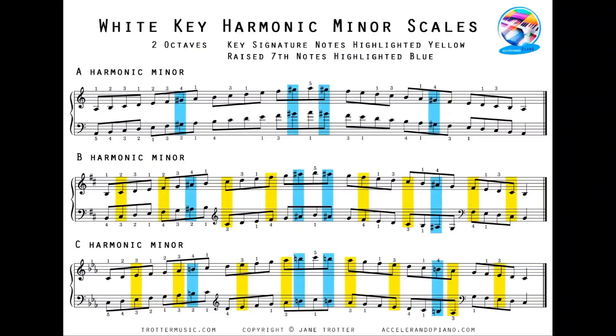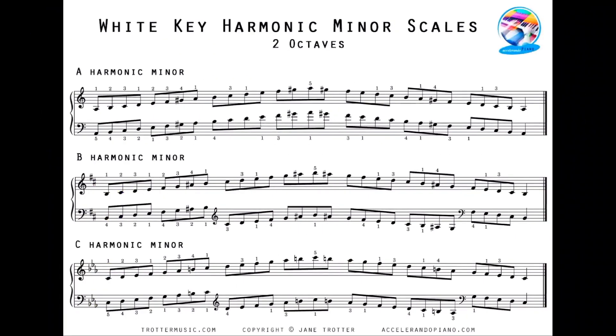Here are some more scales you can download from my Accelerando Piano website — these are the white key harmonic minor scales, two octaves. Some of the notes are highlighted: the notes in yellow are the key signature notes, and the notes in blue are the raised seventh. I know some students really like to have the notes highlighted so they can see what's coming up and be prepared for the key signature and raised sevenths. But if you prefer not to have that, I also have a clean copy which you can use.